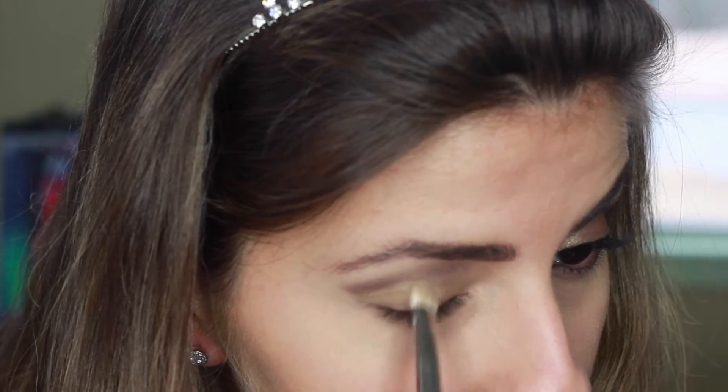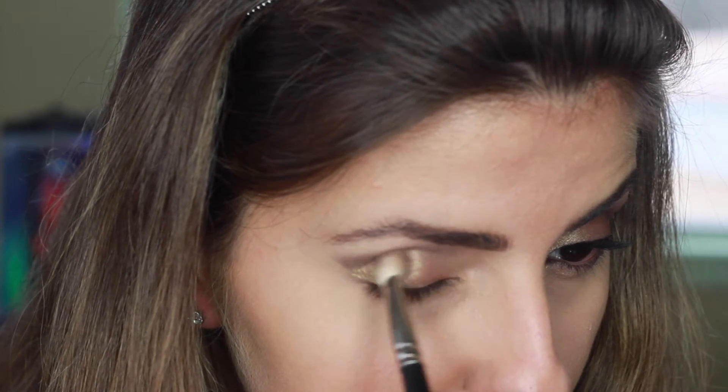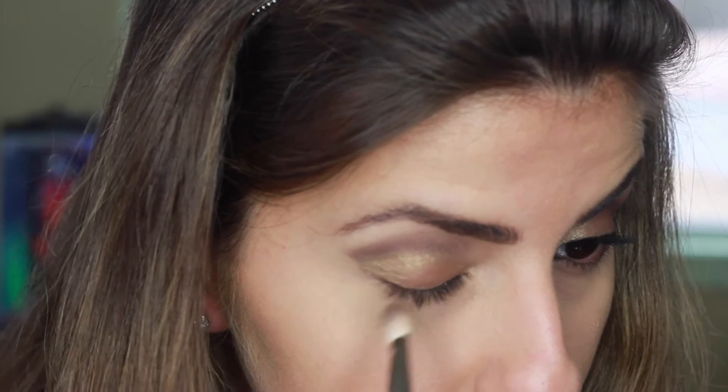Once I've applied the gold color, I used my MAC 217 brush to blend the two colors lightly together so there's no harsh line in between the two colors. Applying eyeshadow is all about blending, so make sure you take your time with it.